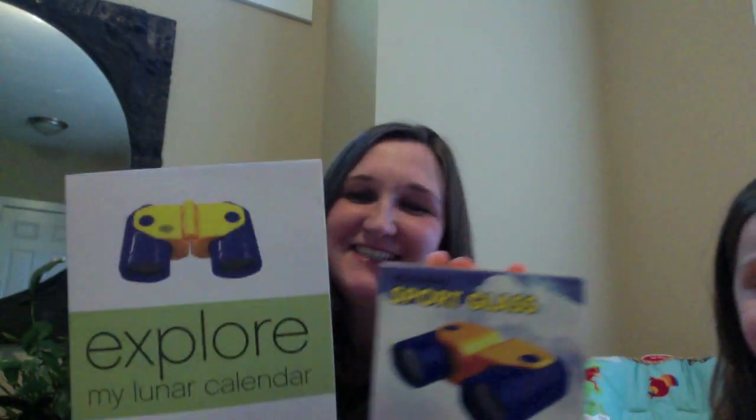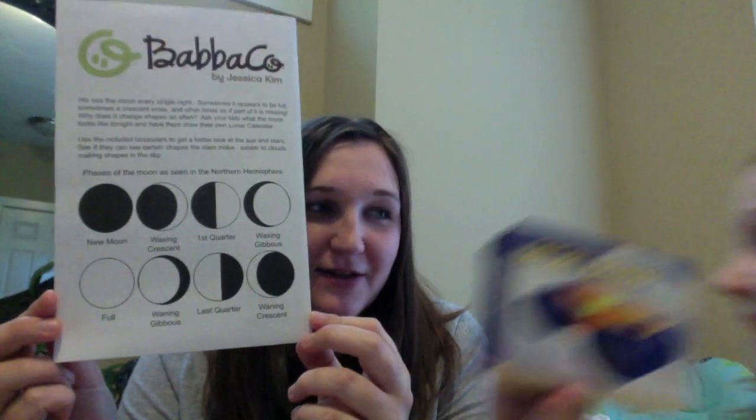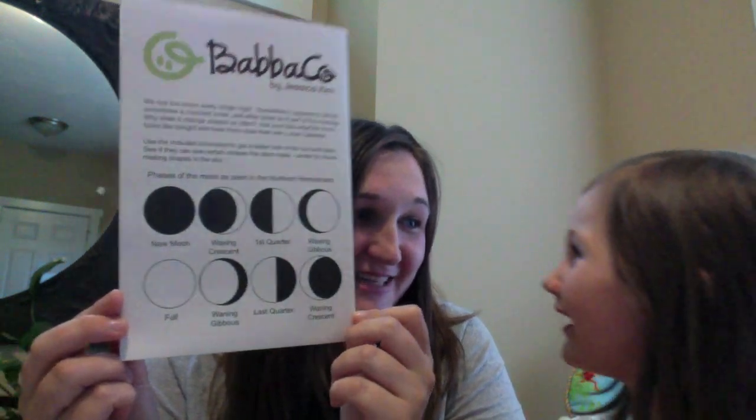Wow! What you got here? Binoculars! That's right. So here, you can explore the lunar calendar and on the back it talks about — I want to have one of these, like they have one of those.